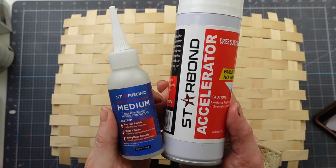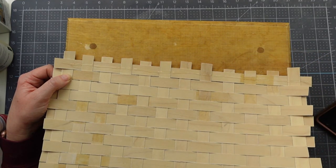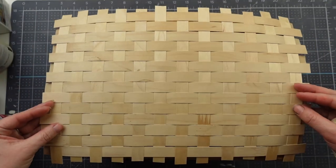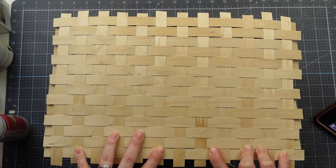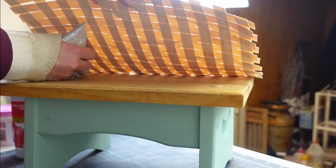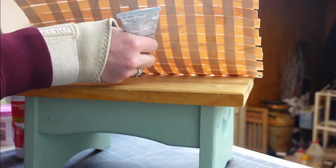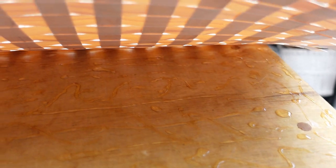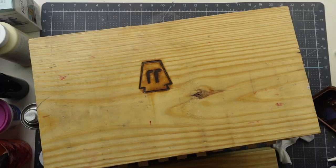I wasn't sure which glue to use to hold the weave down, so I first took my Starbond superglue with the accelerator and glued one edge down. I think this would have worked for the whole thing, but I wanted a little more flexibility in case a row wasn't straight, so I ended up using E6000. I used a pretty good amount to cover the surface, then added some scrap wood on top while the glue dried overnight.